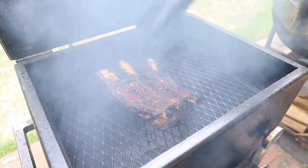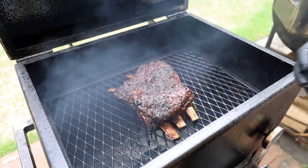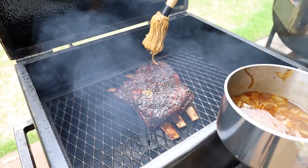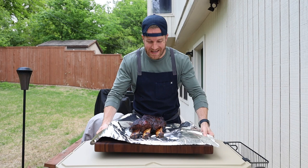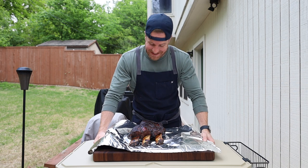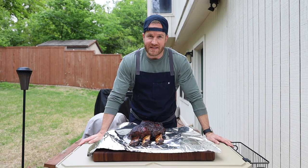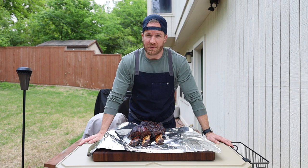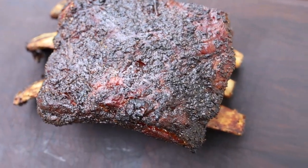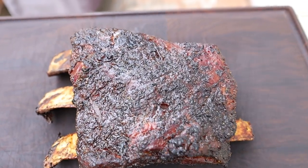15 minutes later and our beef ribs are pretty much done. Some great direct heat color on these suckers. I am going to mop them one more time, let it sit for about five minutes, and then these are ready to pull. Our beef ribs are done and they are looking and smelling absolutely fantastic. This is my first time doing direct heat beef ribs and I'm ecstatic to dig into these things — they smell unreal. But we've got to wait a little bit; these need to come down to 140 before we slice into them. I'm going to tint these lightly in aluminum foil and we'll be back when they hit 140.